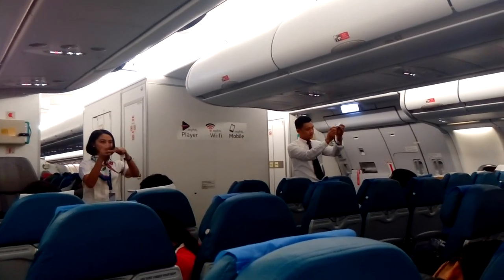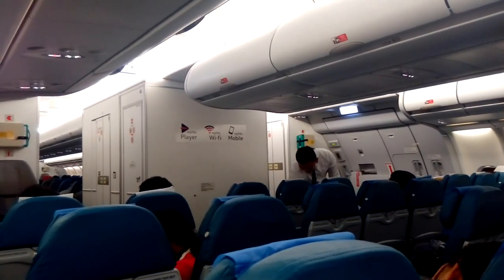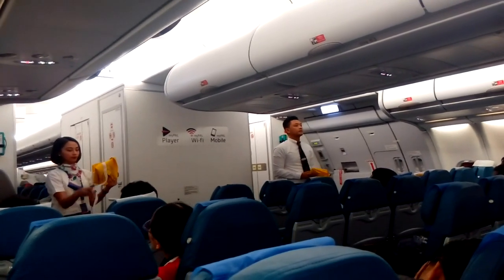To loosen, tilt the buckle and pull. To unfasten, lift up the buckle and pull the free end to release. If you are with an infant, fasten your seatbelts and wrap your arms around your infant's waist.